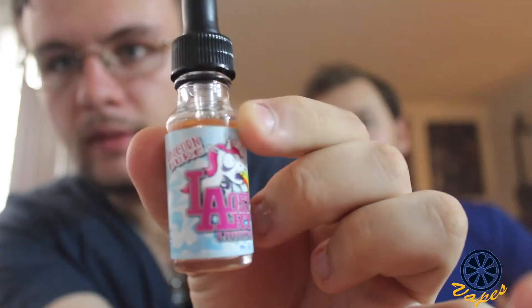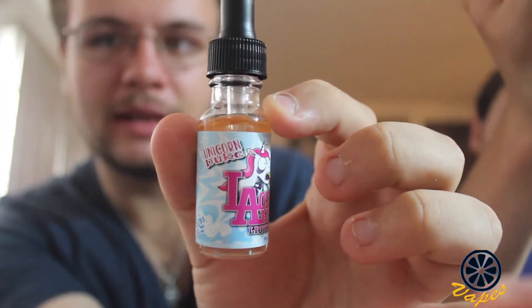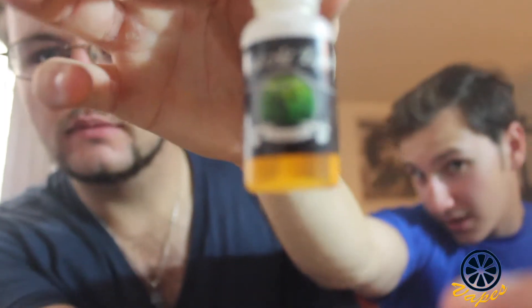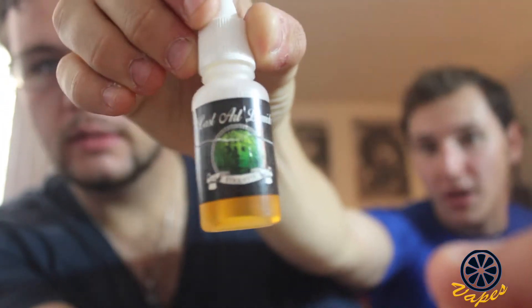I do like this flavor. The bottles are very unique — it's a glass bottle with a dropper. This is the new art — Lost Art — and this is Unicorn Puke, we'll describe that later. This was the old bottle, what Etiquette used to look like. They've gone a long way since they started and become really popular recently. Brian said they were getting into over 30 stores and some even in Europe.